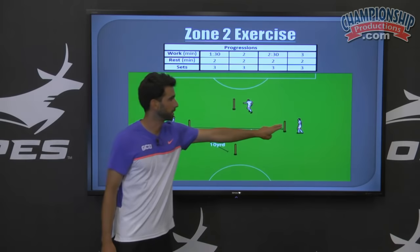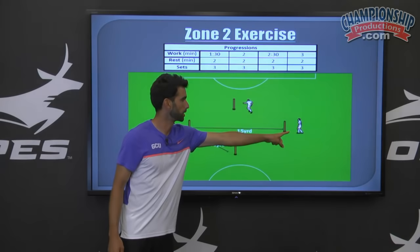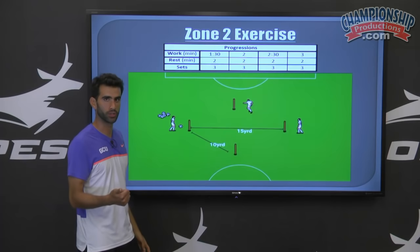Starting off, the player will sprint around the first pole and receive a pass, playing it back either first time or with two touches, depending on the quality of the player.